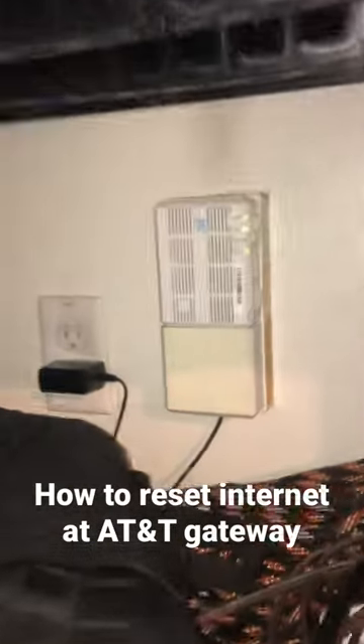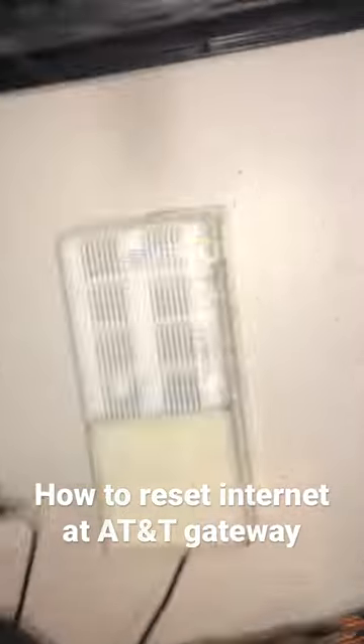Just wanted to do a quick video on how to reset your AT&T gateway, because this was not obvious to me. I'm sure I'm not the only one, so hopefully I can help somebody.